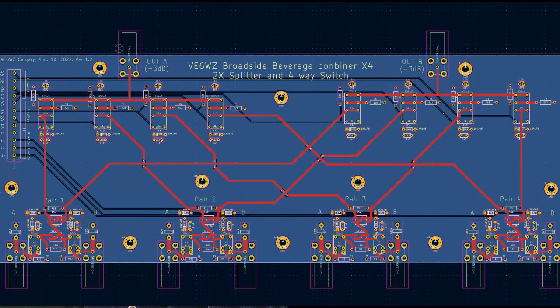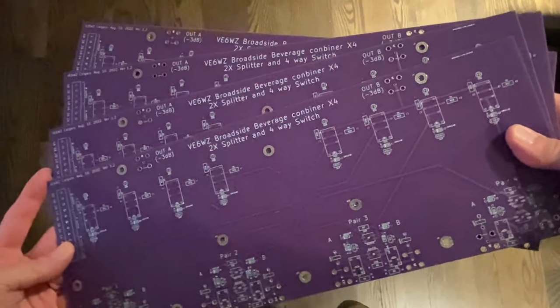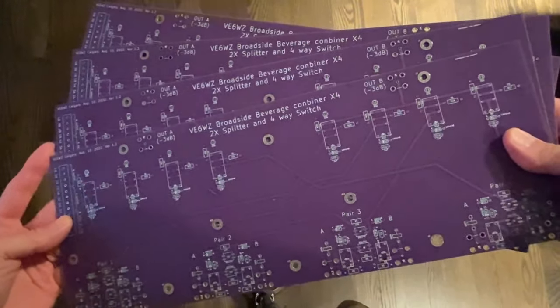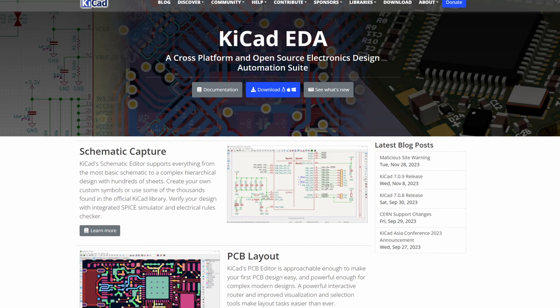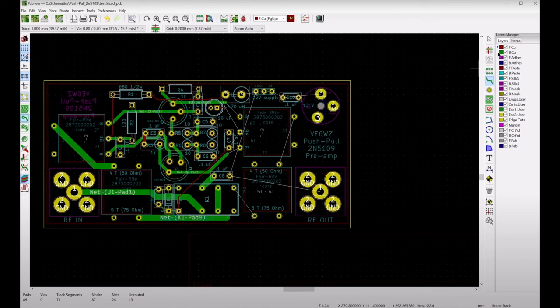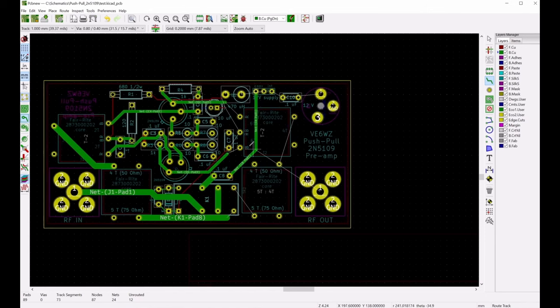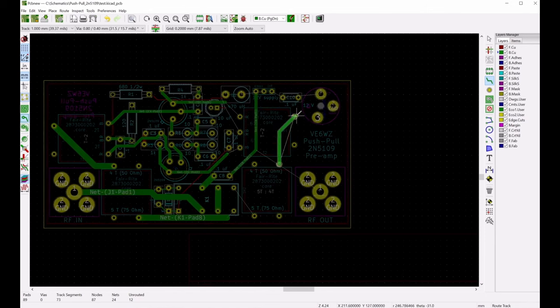I designed this board in KiCad and had it made in China. I had to buy five boards because that's a minimum order, but the total cost was only $35. In fact, the shipping was more than that. I encourage you guys to consider giving KiCad, or something like it, a try to build up your own projects. I'm not an engineer — I've never studied electrical engineering or design. I'm a geologist and a ham with a science degree. Within a few nights I had figured out how to use this program. It's really not that hard, and it really makes building project-specific devices easy. I made a short starter video about using KiCad, and I'll put a link to that video in the description below.